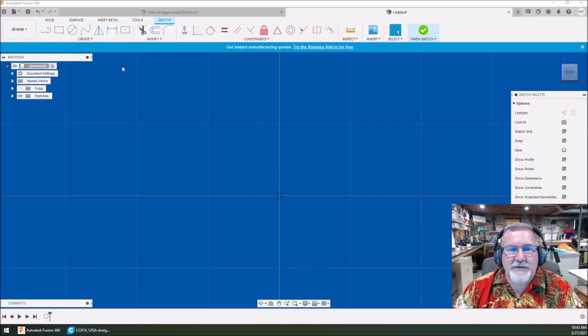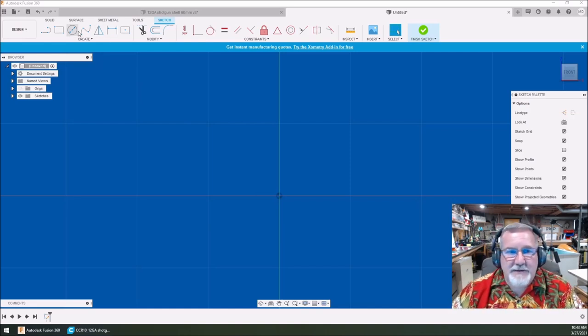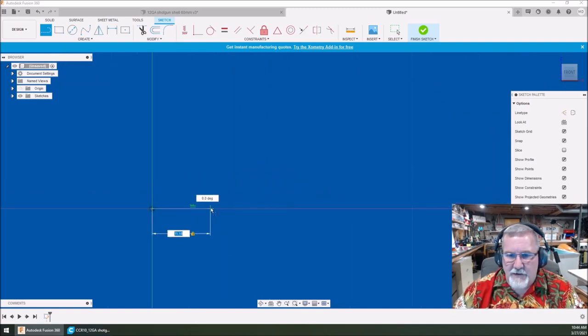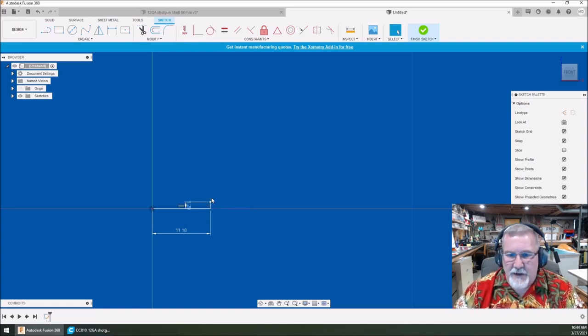This is going to be so simple. We're going to start a new sketch, which we just clicked on. I'm going to select a line and start drawing lines. I want to pick right here on the origin — this first line needs to be 11.18 millimeters long. Hit enter. We're going to draw another line vertically that is 1.29 millimeters long. Hit enter.